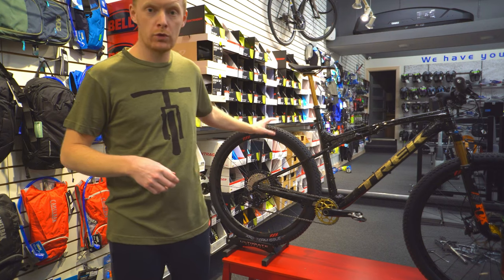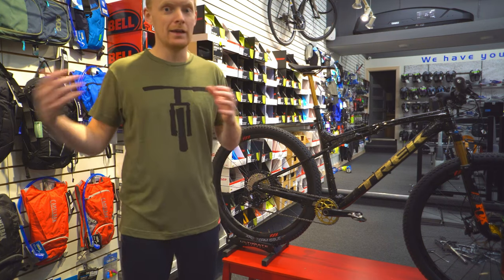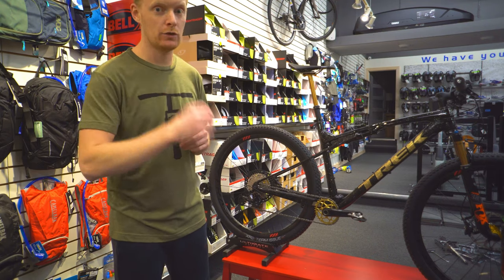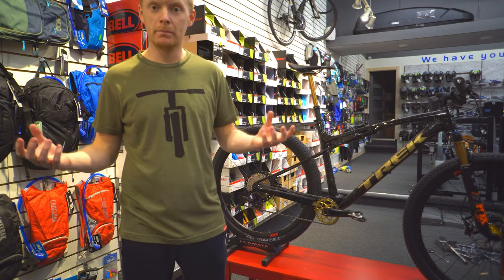This is a race bike — its number one goal is to go fast. It came standard with Bontrager Pro carbon rims and has been upgraded to the Triplex wheelset, which is going to shave close to a pound off. The overall weight of this bike is around 26 pounds, probably dropping into the 25s once it goes fully tubeless.